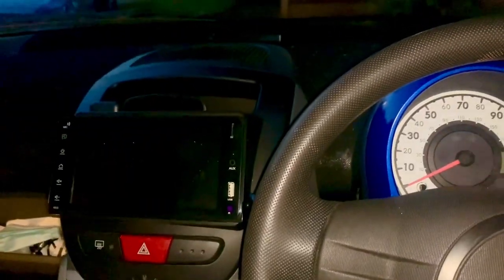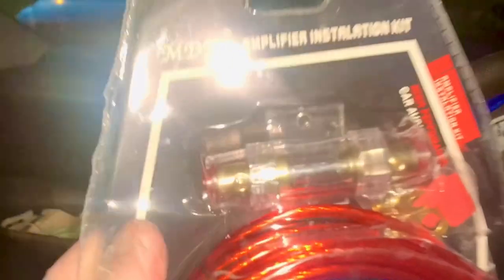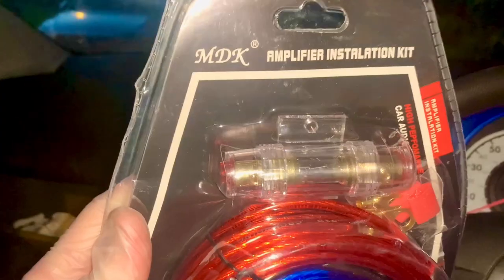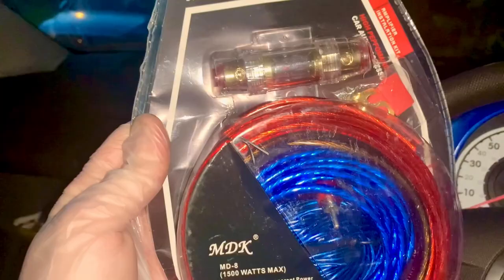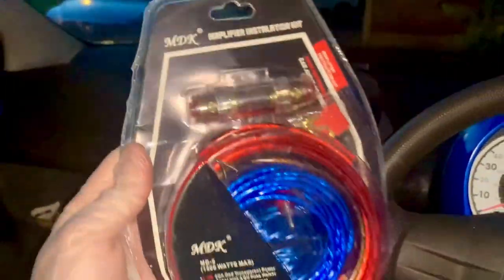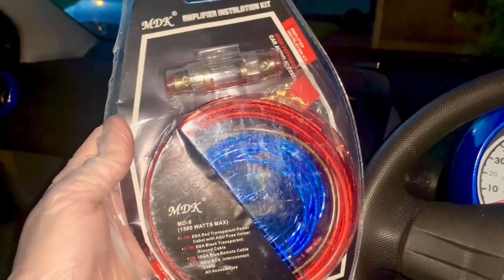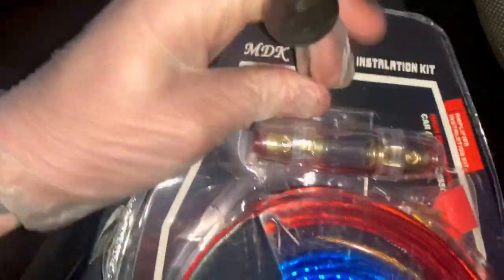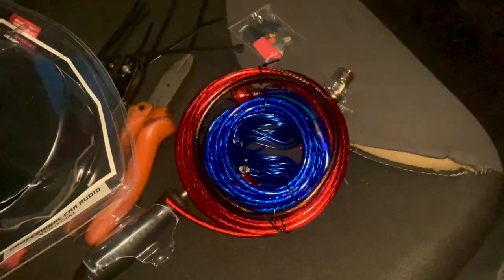But before we can get any of that working I've got to install this. And before I can install this I've got to undo this packaging — which is, you know, it's the sort of packaging that Satanists put on children's toys. You know, when they open them at Christmas and then can't play with them for 4 hours before they've actually managed to open it. So I'm going to open this really carefully and neatly, using the correct tools as always. An hour later and we're getting somewhere. Great success!